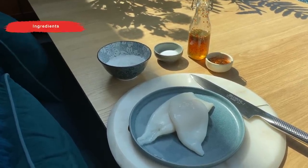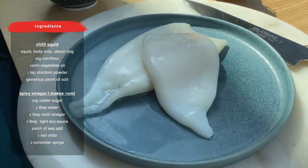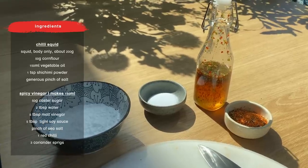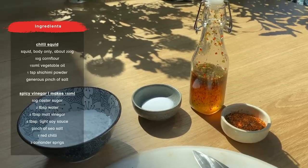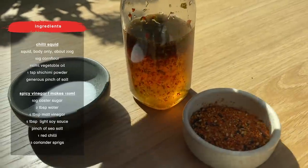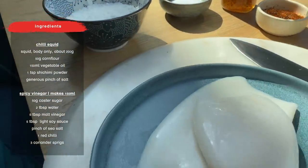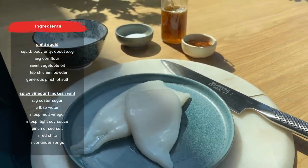Right, these are our ingredients for our chilli squid. Great squid tubes from the Asian supermarket, which came in frozen — defrosted them, getting them ready to cut. Some corn flour to coat our squid so we can deep fry it. The seasoning is salt and sashimi, which is a mix of orange peel, sesame seeds, and chillies — absolutely great seasoning. Then our beautiful spicy vinegar, which is really sharp, cuts through that fried squid, and it can be used on vegetables, salads — really great dressing as well.